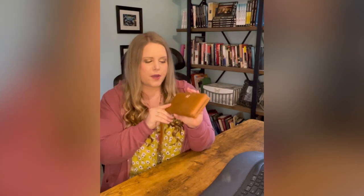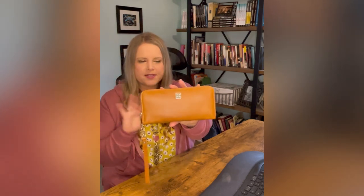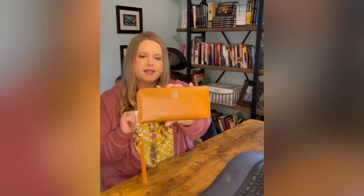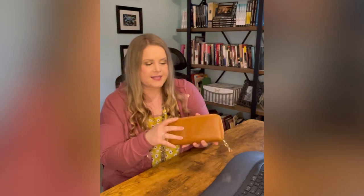So when you first get the wallet, it does come in a really nice white wrapper with an RC on it. I'll try to link a picture from the initial unboxing video down in the description below. This is the wallet — I did go with the camel. I really love camel bags and brown tones, so I'm really excited about it. I do love the wallet. It's a very, very soft leather, so it seems like it's really good quality.